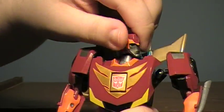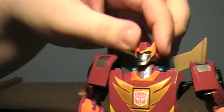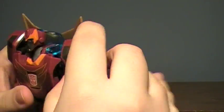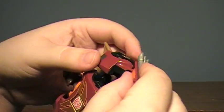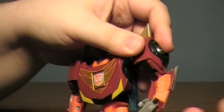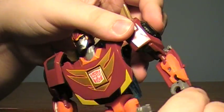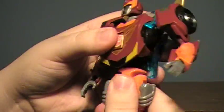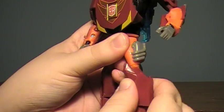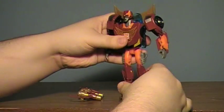Articulation-wise: the head is on a ball joint with full movement, plus a little added hinge from transformation so he can look further down or up. Ball joints for the shoulders, though they are rather loose and pop out easily. Elbows are on a ball joint with an added hinge — essentially a double elbow. A ball joint connects the wrist to the arm, with full movement and rotation. Full waist movement. The legs can swing forward, back, and rotate, all on ball joints. Knees can bend and rotate. Ankles are on ball joints with a good variety of movement. Just a very solid figure overall.